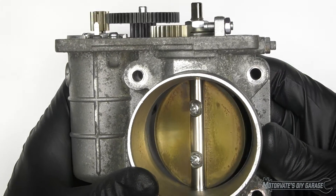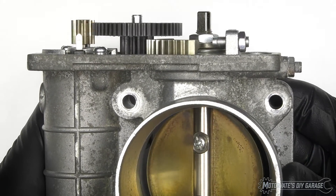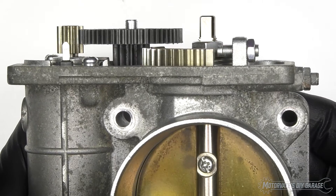On this episode of Motivate's Do-It-Yourself Garage, we are going to show you the inside operation of an electronic throttle.